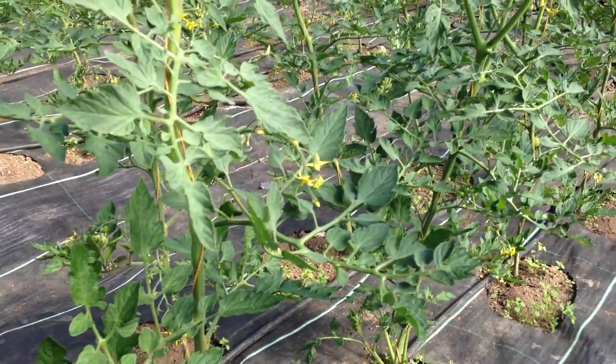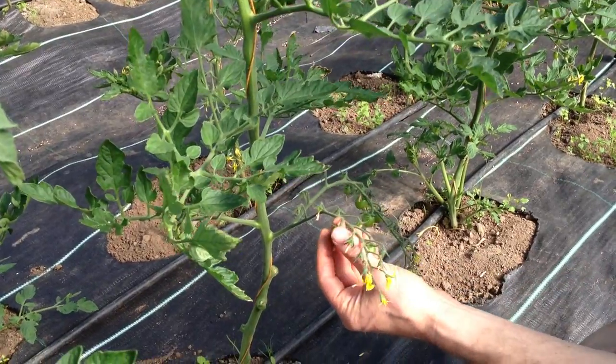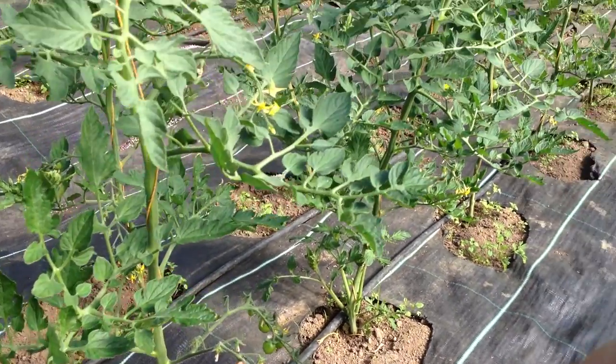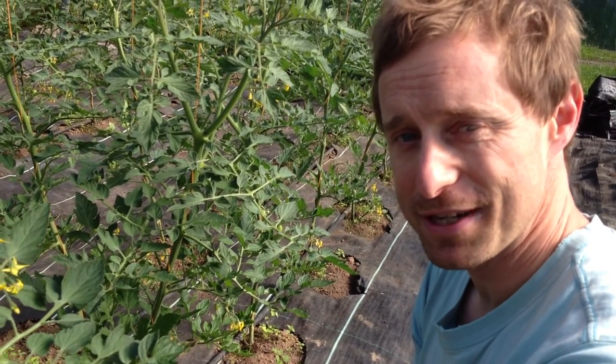This should minimize disease and hopefully give us some beautiful, tasty, fresh organic cherry tomatoes for the middle of July. We hope to be harvesting those, getting them into your boxes and onto the online system as soon as that. So you might just try and check them out. Thanks very much for your time. Bye for now.